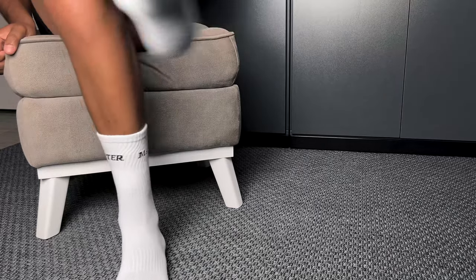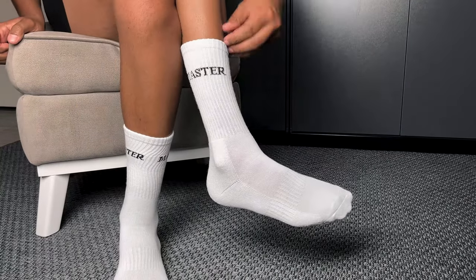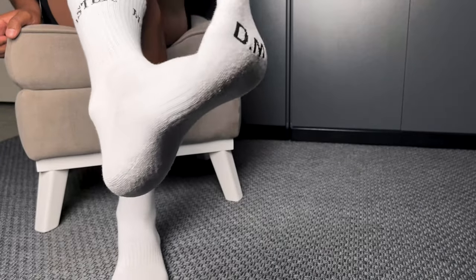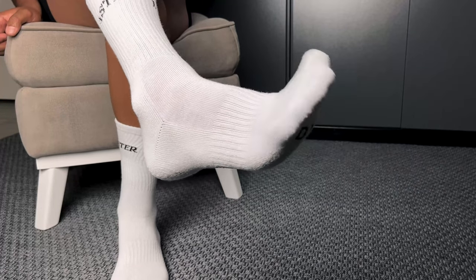So there you have it folks — my take on the white middle tube socks that have boldly claimed the title of Master. If you've ever rocked socks with a message or have your own sock stories to share, drop them in the comments below.